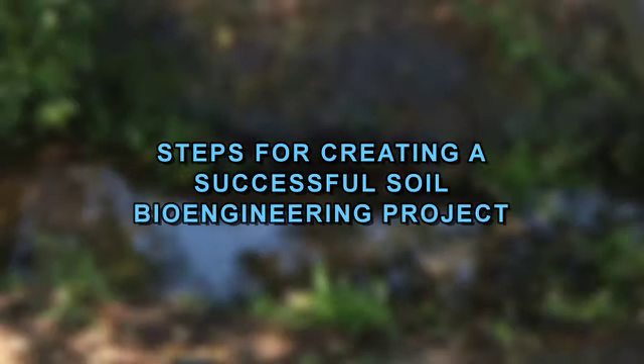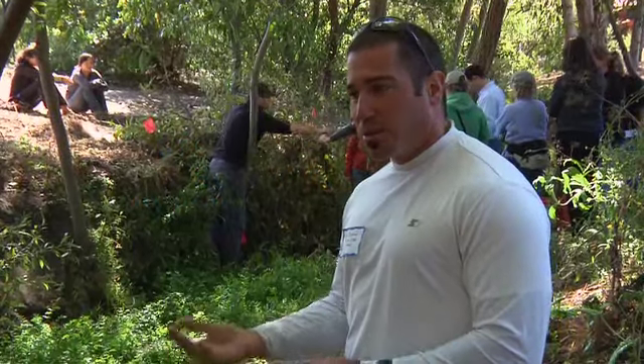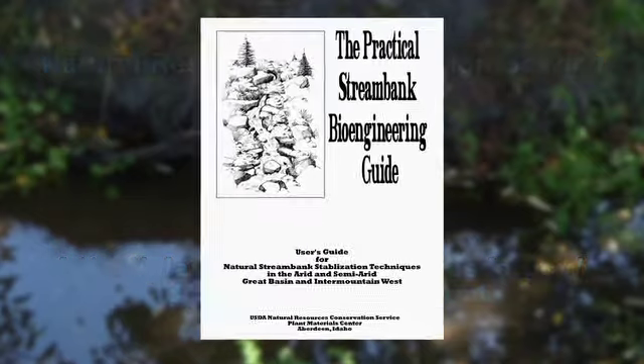What are the actual steps for creating a successful soil bioengineering project? First, identify you have a need and look for a solution. There are a few manuals you can refer to. The NRCS — Natural Resource Conservation Service — has a really good manual called the Practical Stream Bank Bioengineering Guide. You can download it online.